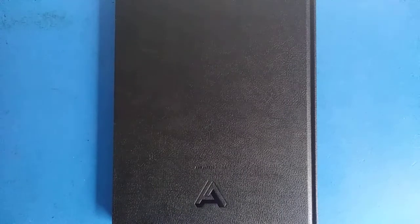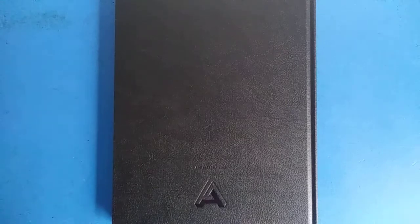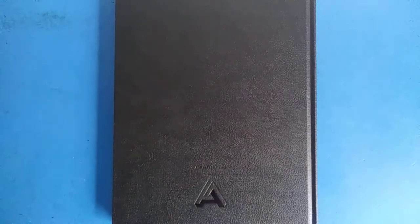Art Alternatives is an art supply brand that does alternative art supplies, and they're usually sold at colleges. I actually got this at my sister's college — right now she's studying to be an architect, so she was getting a small sketchbook to do quick drafts.